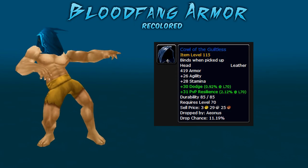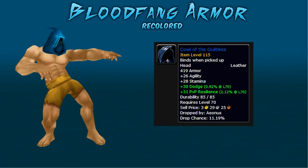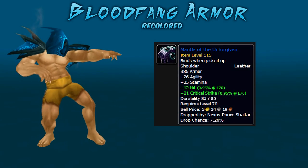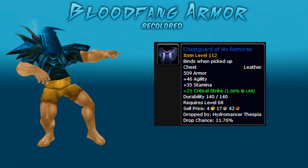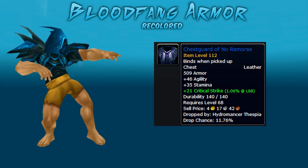First off, the headpiece is called Cowl of Guiltless. It drops from Aeonus in the Black Morass, both normal and heroic. The shoulder piece is called Mantle of the Unforgiven. This drops from Nexus Prince Shafar in Mana Tombs, heroic only. The chest piece is called Chestguard of No Remorse and drops from Hydromancer Thespia in the Steam Vault, both normal and heroic.